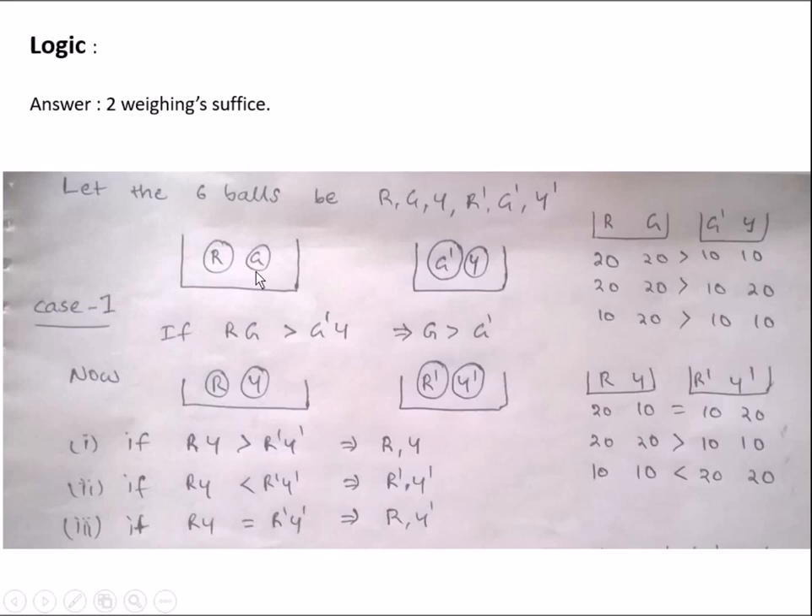First, take R and G on one side of the balance and G' and Y on the other side. That is, the combination of R and G in one balance and the combination of the other green ball and yellow colored ball in the other balance.